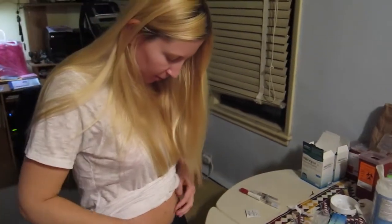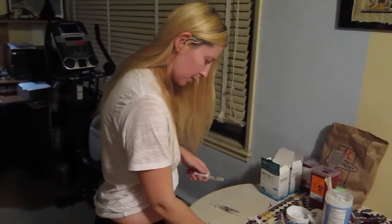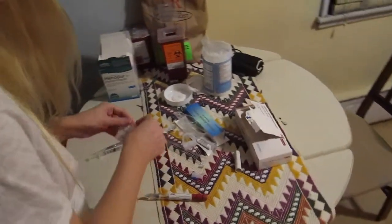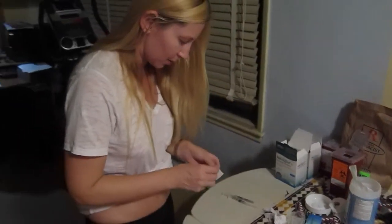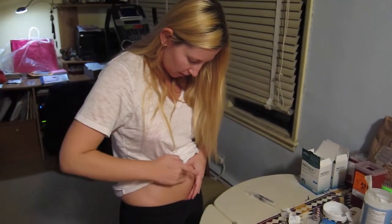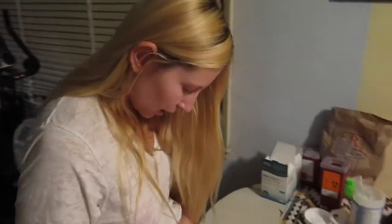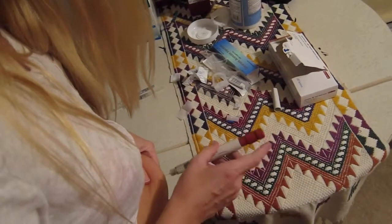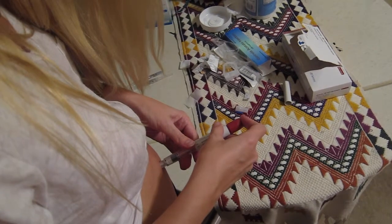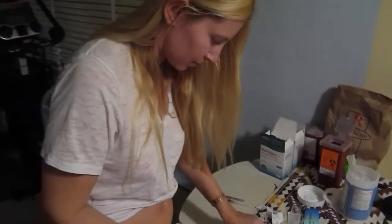I choose my belly because I think I have enough cushion to administer it there. I start with Gonal-F since I perceive it as less painful. I clean the area first, making sure I go from the inside out. I let it dry a little bit so it's not as bad. Then I pinch, inject, and slowly release. Make sure to release the pinch because otherwise the medicine won't go in — it would stay out. Then pull out. One is done. Just cover the needle.